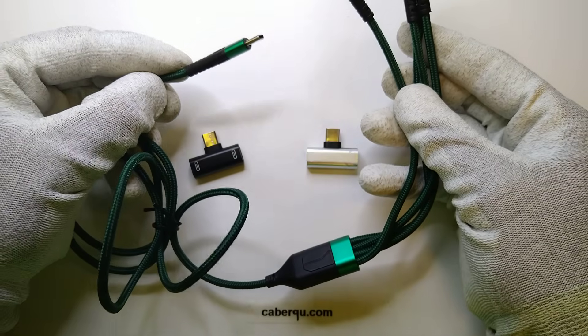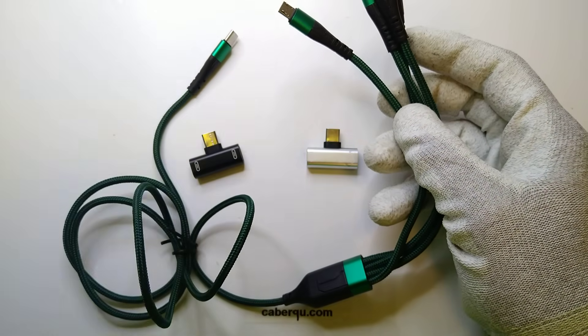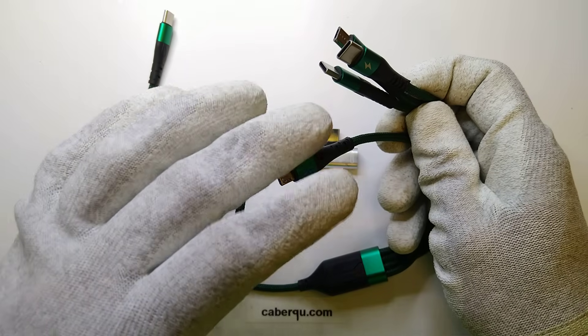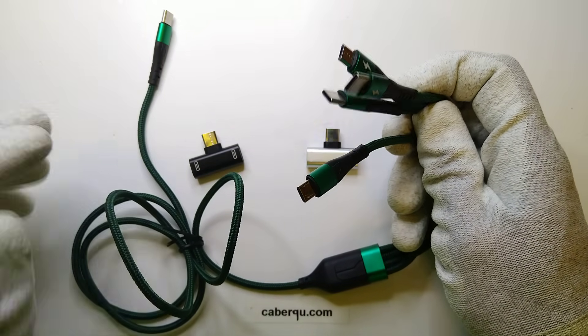There are also, for example, cables that have one USB-C input and four or five outputs, mixed USB-C as well as micro-USB.